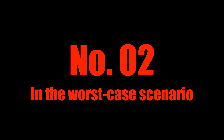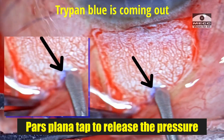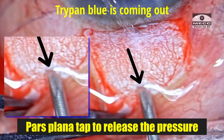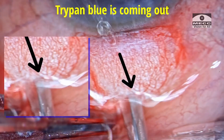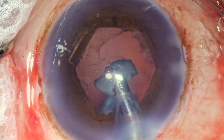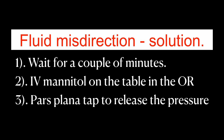In the worst case scenario, if waiting doesn't work, I would start IV mannitol on the table itself and wait for the eye to soften. The third option would be to do a pars plana tap — no need for any anterior vitrectomy, just a pars plana tap to give an exit route to the fluid accumulating behind the Berger's space. That would be my third option as it is an extra intervention. Nevertheless, these are the three options, but most often just waiting for a few minutes does the job. Then you go in, fill in OVD, push the nucleus up anteriorly, and perform emulsification. One has to memorize these three steps when faced with suspected fluid misdirection — if your mind is well prepared, you will come out victorious in such a situation.